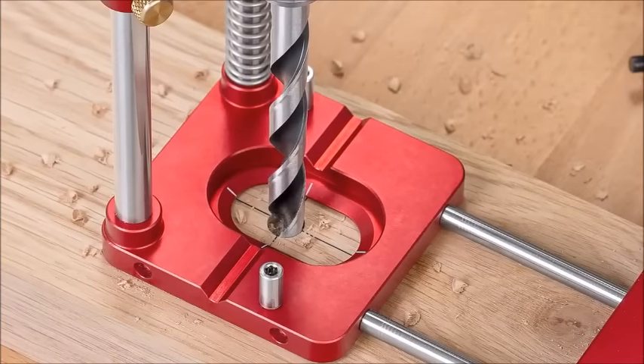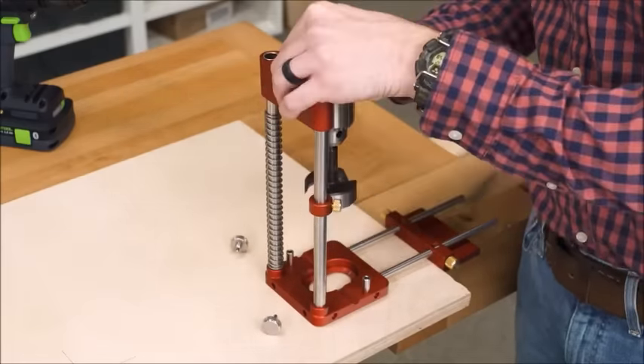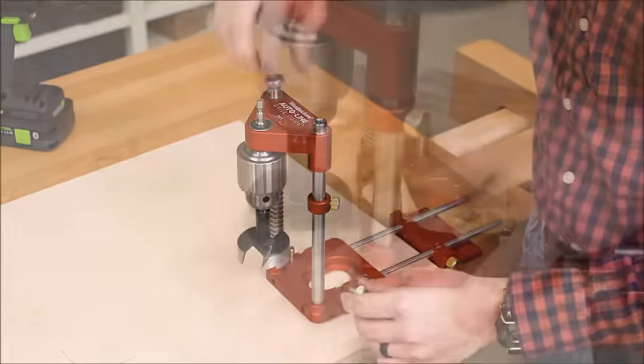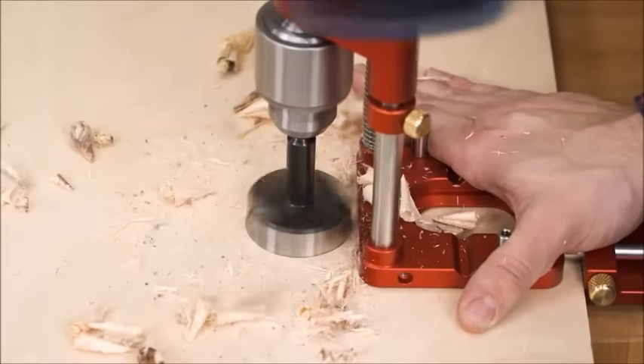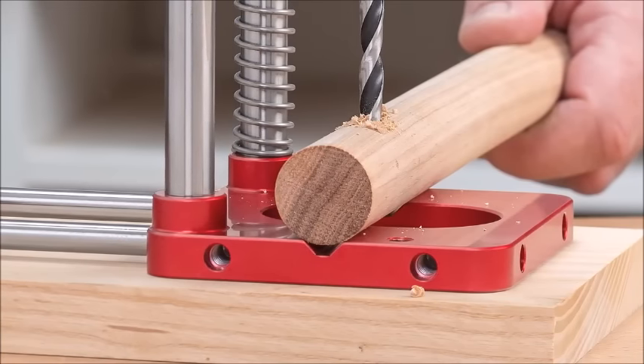The hole in the base allows for drills up to an inch. When you need to drill larger holes, just remove the column caps, turn the chuck carrier around, and now you can use up to two-inch Forstner bits. We even machined a V into the base to help you drill round material.